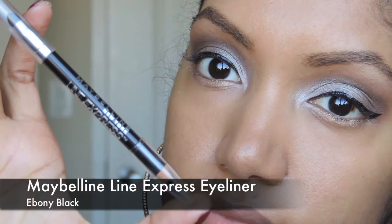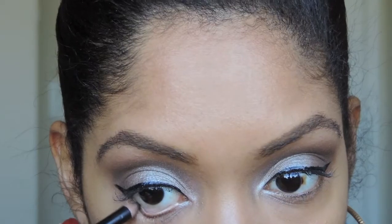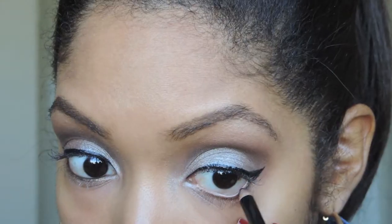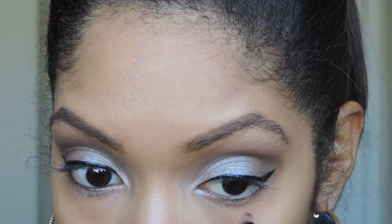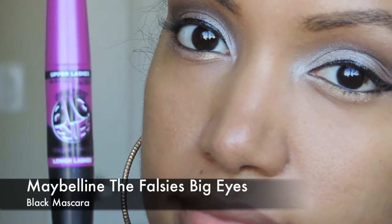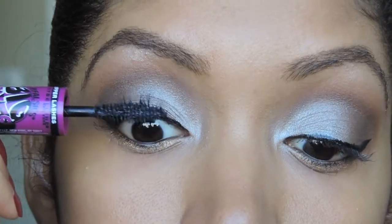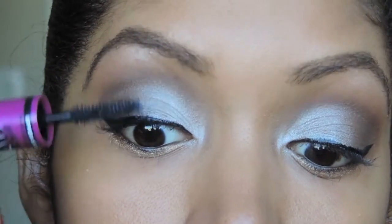I'm using Maybelline's eyeliner in ebony black and I'm just going to apply that onto my waterline. And of course I have to use my favorite mascara, which is Maybelline's The Falsies Big Eyes, and I'm going to be applying that to my top and lower lashes.